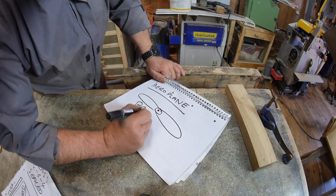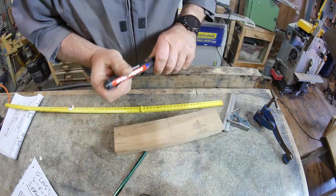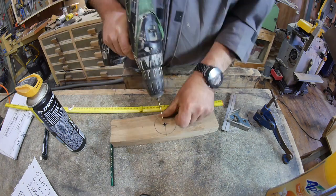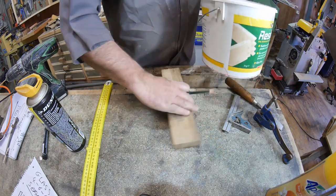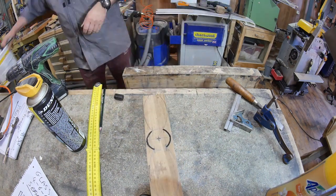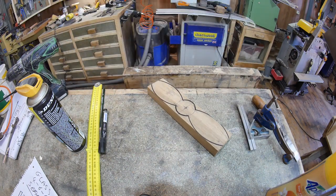Welcome to part one of my airplane whirligig video series. First of all, we'll be building the propeller — the power source that will drive the whirligig. I've got a block of oak, and I'm using some very technical devices to create circles that will form the hub of the propeller. I'm using the blade of my chisel to mark the width of the tips, and a plastic container to draw lines and create the shape of the propeller.